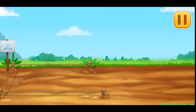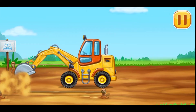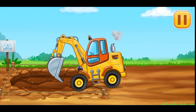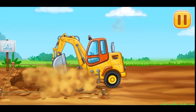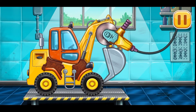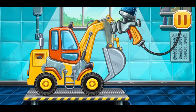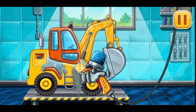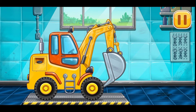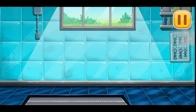Let's dig a hole for the fountain. Let's get rid of the machine's rust. Let's paint over the discoloration. Amazing! Hooray!